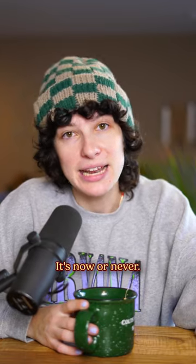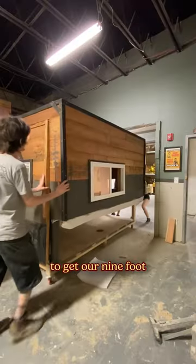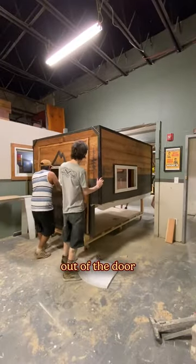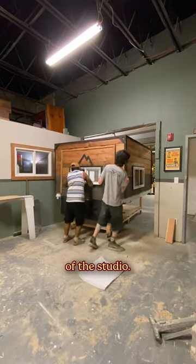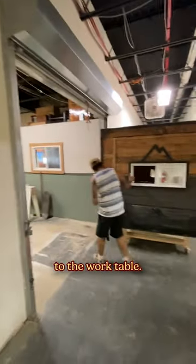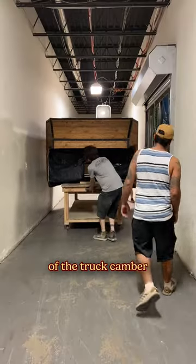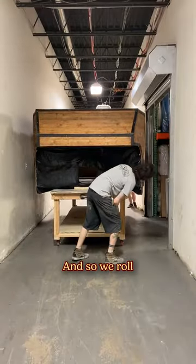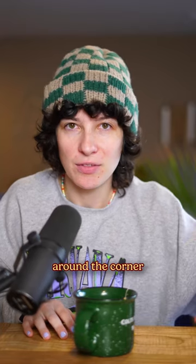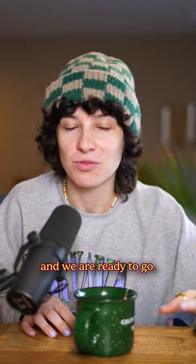We had built the entire thing on sawhorses and managed to get our nine-foot work table out of the studio door. We transferred the camper from the sawhorses to the work table and there was maybe a foot of clearance between the width of the truck camper and the width of the hallway. So we rolled it down the hallway, around the corner, and outside. Brandon backed the truck up and we were ready to go.